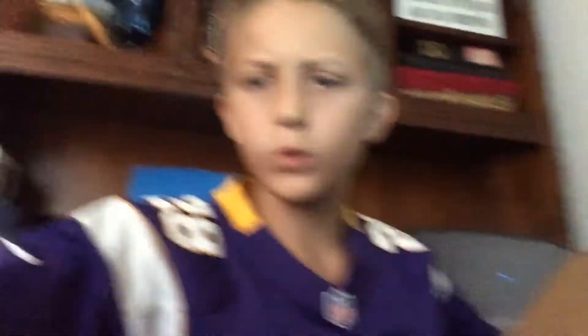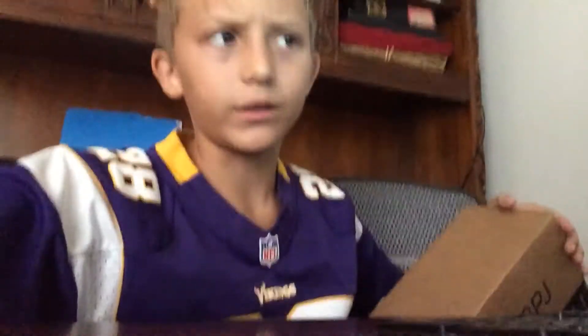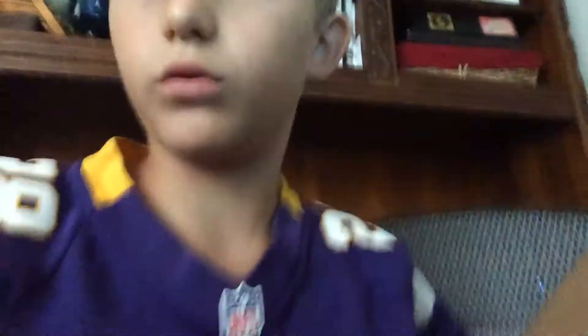Hi everybody, Captain Clutch here back for a new video. Now guys, I just got my headphones in the mail — some cool headphones for the PlayStation, so you guys can hear me while I'm making videos on there.